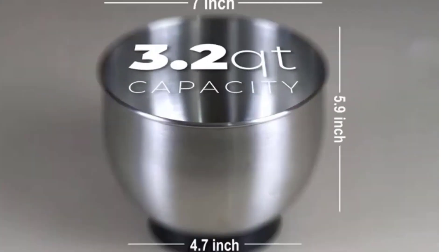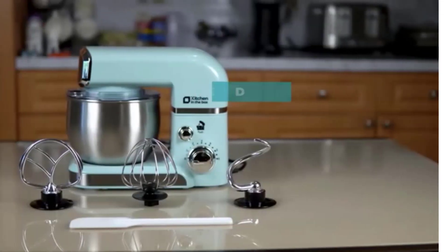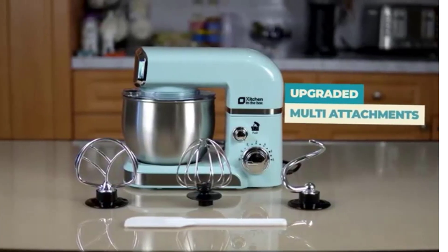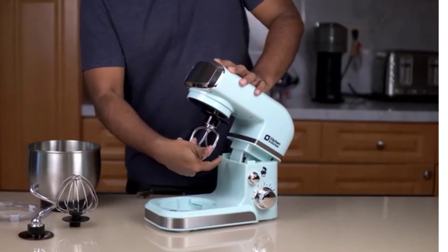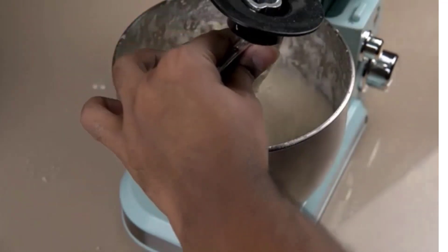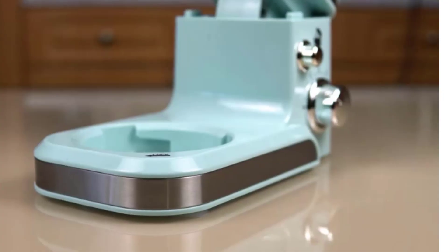Built to take it all on with durable, built-to-last metal construction and 59 touch points around the mixer bowl for great mixing results. The 5-quart stainless steel bowl with a comfortable handle is suitable for small or large batches — mix up nine dozen cookies in a single batch. Dishwasher safe.